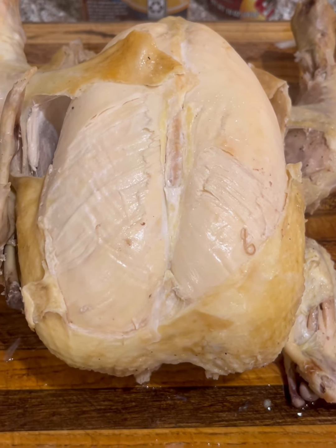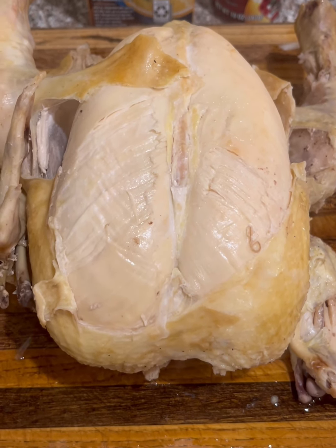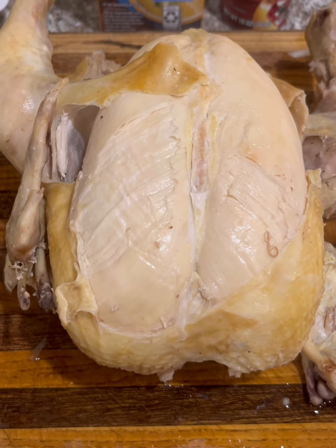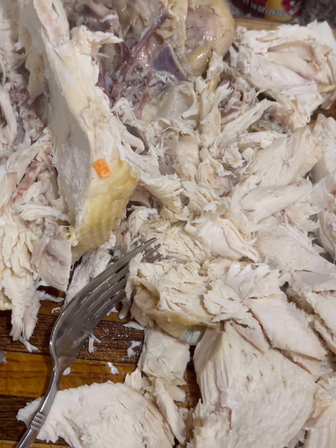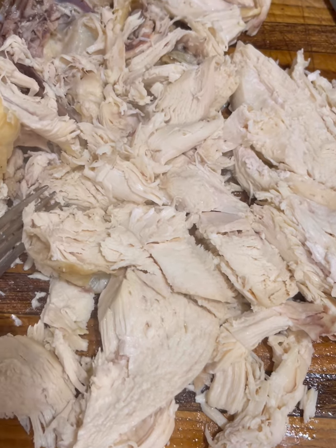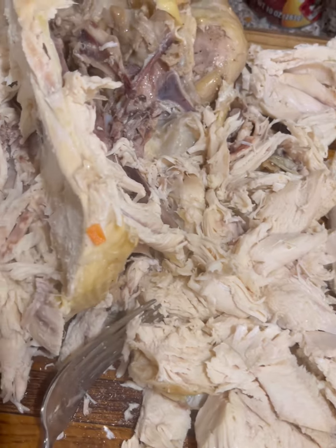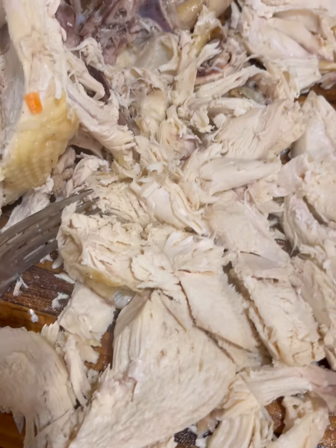The first thing you're going to do is boil your chicken. It takes about two to three episodes of your favorite TV show. Now we're getting to shredding. You get a lot of chicken — the breast alone is already a lot. Make sure you take out the heart, lungs, and all of that before you boil it, otherwise it won't be as good.